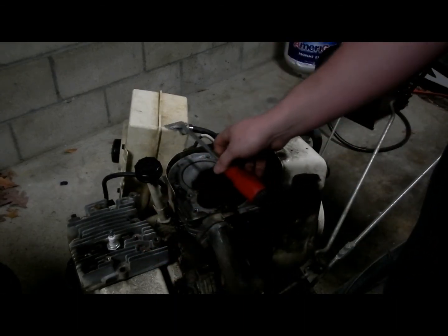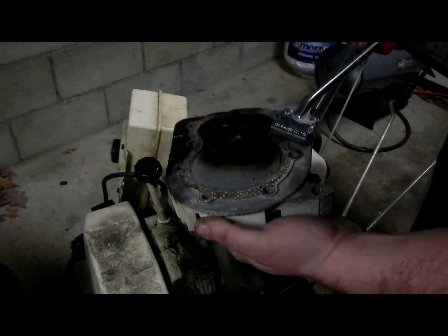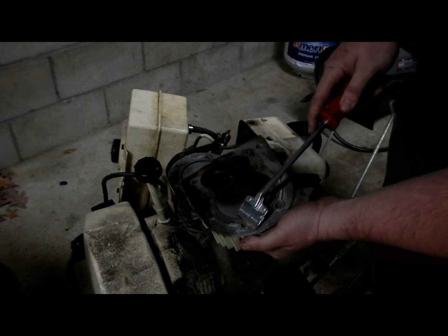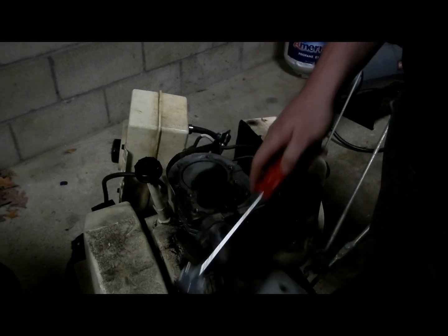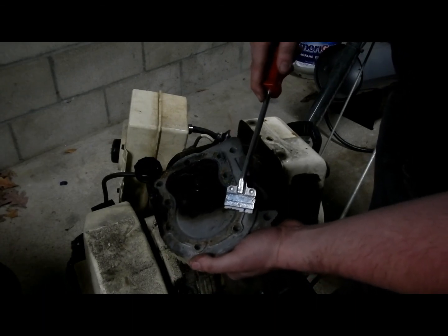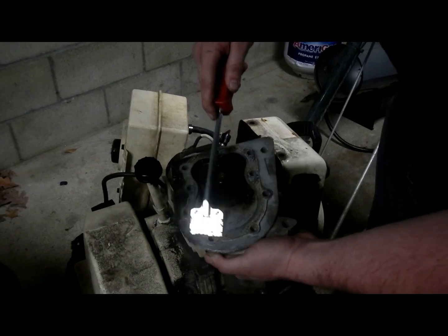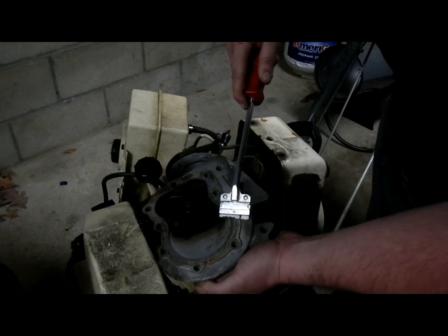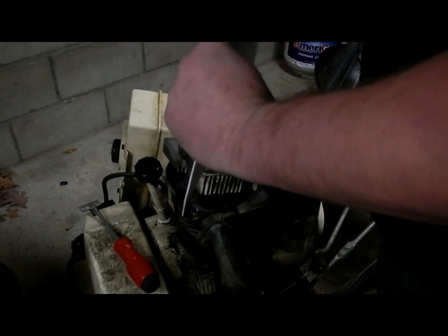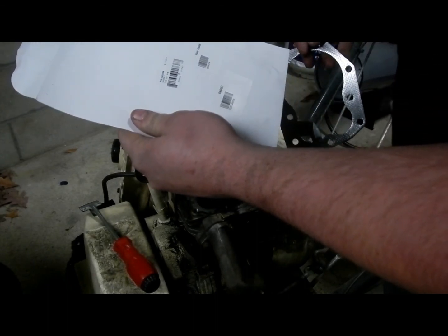Now the head of the engine is prepped. We can go ahead and turn our attention to the head itself — the block is done and we're just going to scrape this off the same way. While we're scraping this head, we want to be sure not to put any nicks in here. If we shave a little off on the edges it's not a huge deal, but in the middle you want it nice and flat. Using a metal steel razor blade on aluminum you have to be very careful — it is the most effective way, but you do have to be careful. I have the head gasket here for the Tecumseh; this is part number 34923A for this motor.